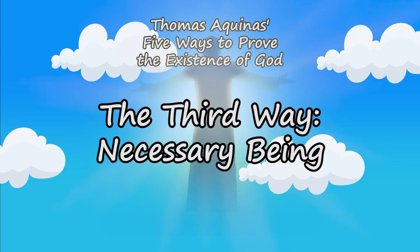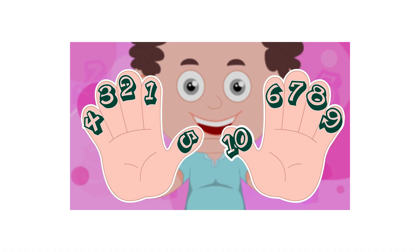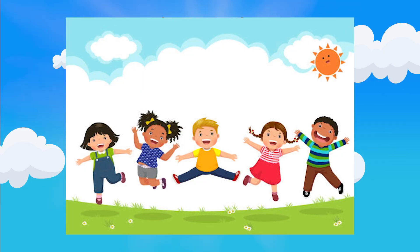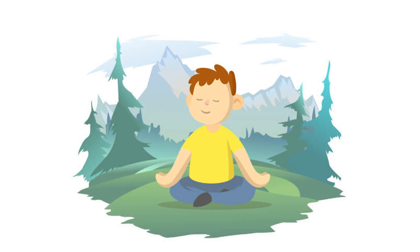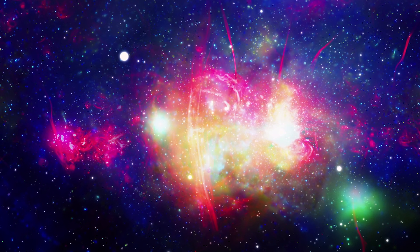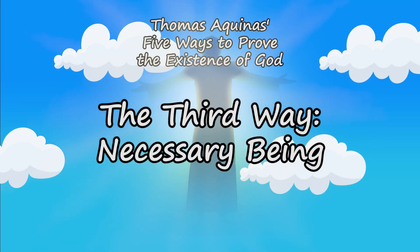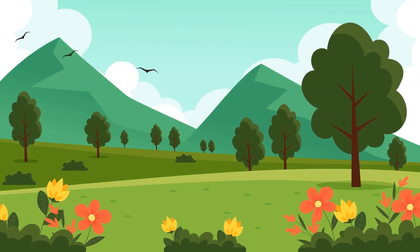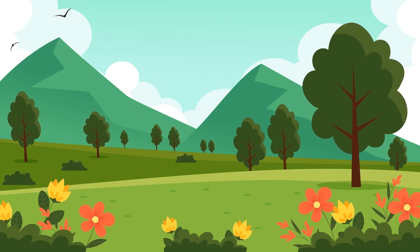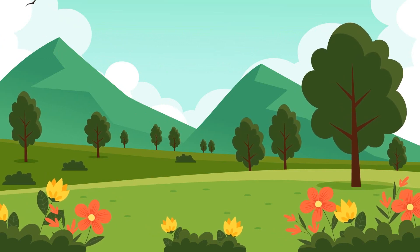Number three: the argument for necessary being. Look at your fingers, your toes, and think using your brain. Why is yours so unique compared to that of an animal? Why is air good for living and other planets in our galaxy not breathable? This is either because of chance or design. Chance would say everything came into being randomly, but design would argue we have a purpose for existence. Trees give us air, plants and animals for food, and water to survive. Why are we given all of these things?